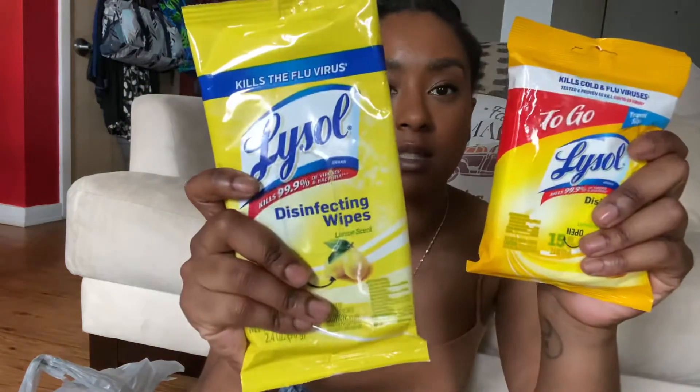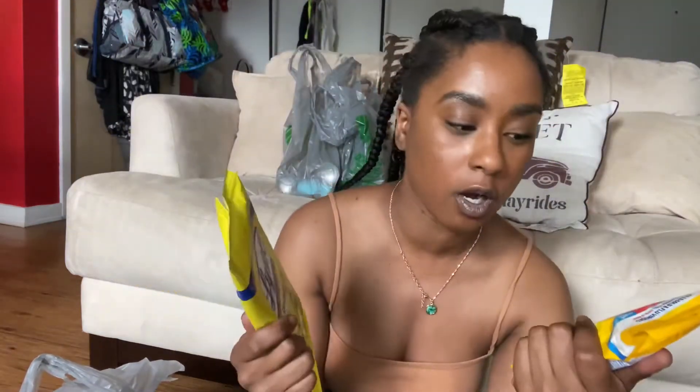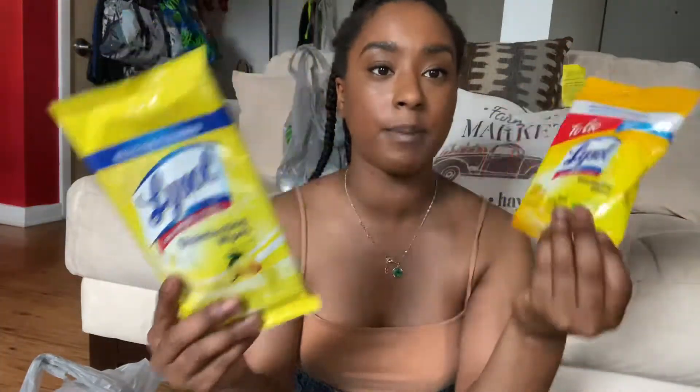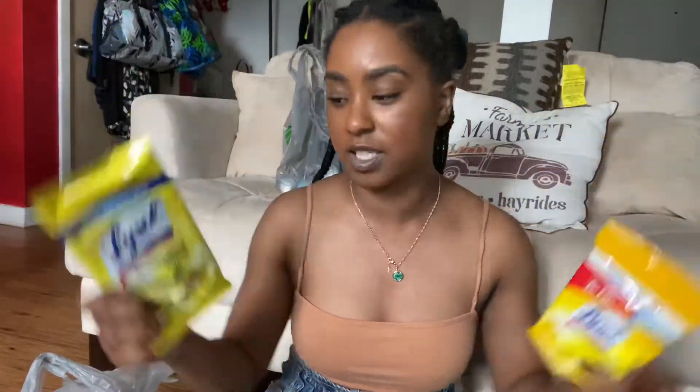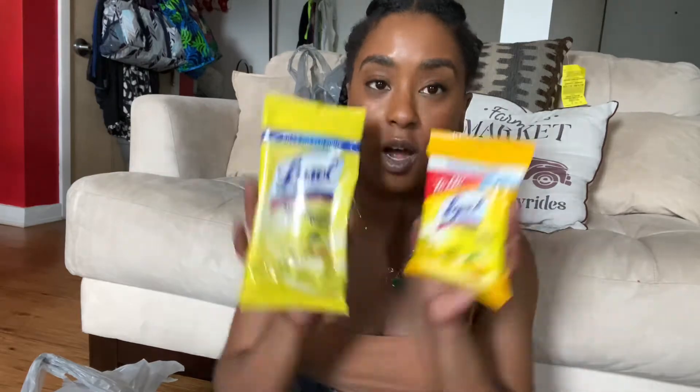I got some Lysol wipe packs — one for the car and one for home, mainly for on the go. I'm actually going to put one in my purse and one in my car. I actually have a jug in my car already, so these will go in my purses. You always got to stay safe. Lysol is like the best disinfectant besides bleach. I love these for on the go, and I've got to get some put in my boyfriend's car as well.